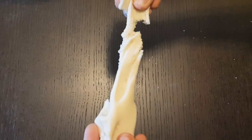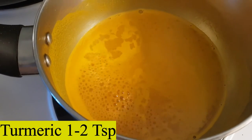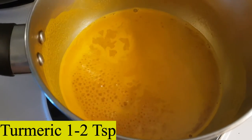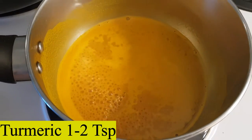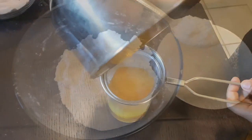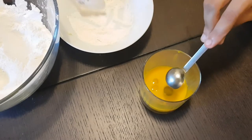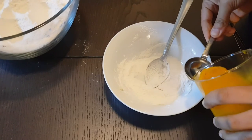Our next color is yellow. For this we are using one to two tablespoons of turmeric powder. Take some water in your saucepan, add turmeric powder, and boil well. Once you have strained it, this is how it should look. Then follow the same method — in a bowl take two tablespoons of the flour mixture, add one teaspoon oil to the turmeric water, then slowly add this mixture to the flour and make the dough.